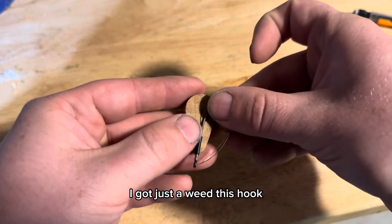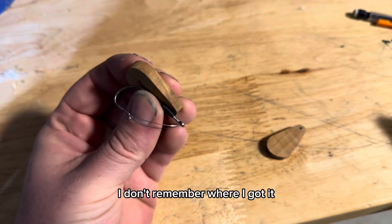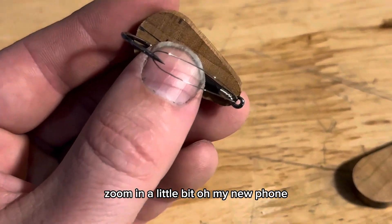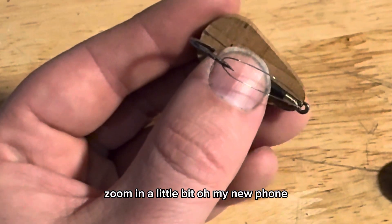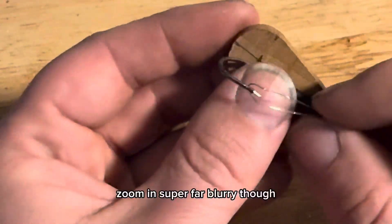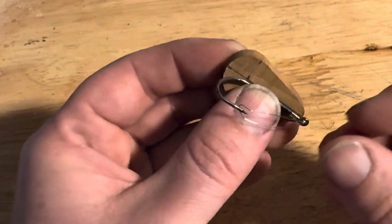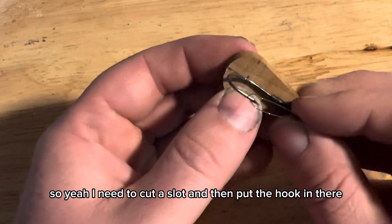I got just a weedless hook - I don't remember where I got it - and I'm just going to use this as the line tie. Let me zoom in a little bit. Ooh, I got a new phone - zoom in super far, it's a little blurry though. So yeah, I need to cut a slot and then put the hook in there.